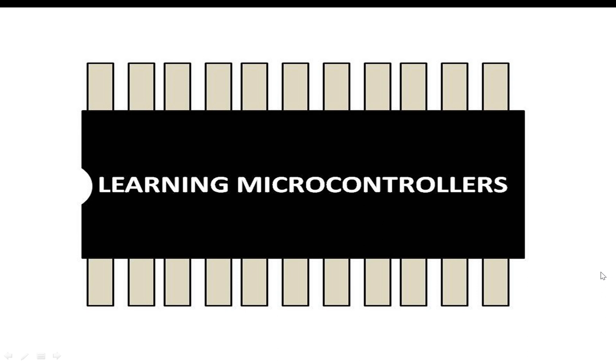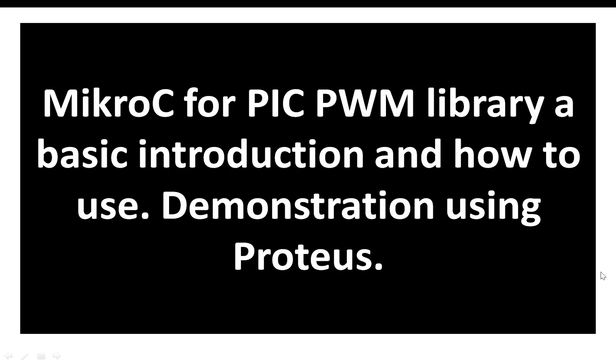Hello guys, welcome back to Learning Microcontrollers. In this video I'm going to show you how you can use the MicroC for PIC built-in PWM library. It will be an introduction and I will also show you how to use it with Proteus.